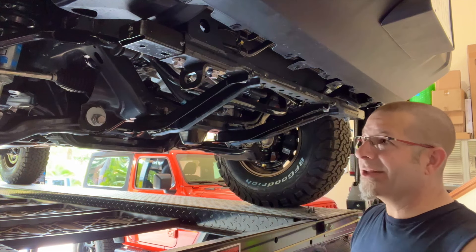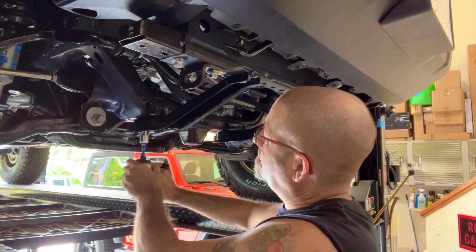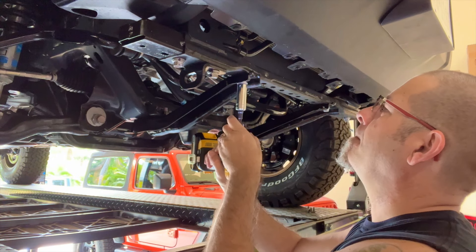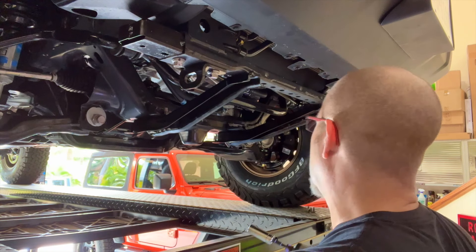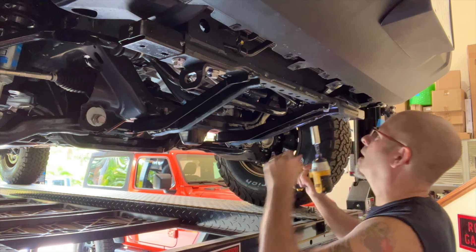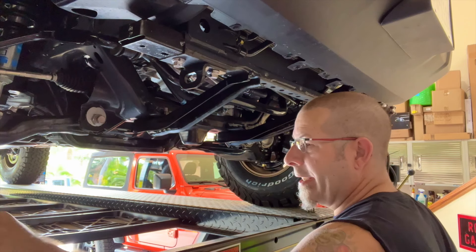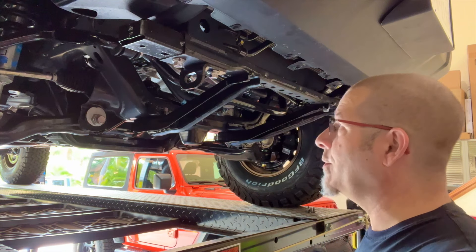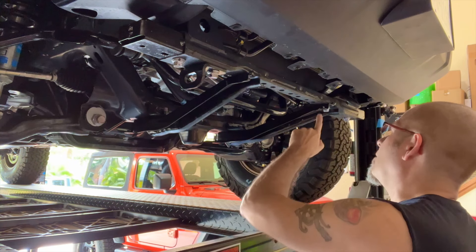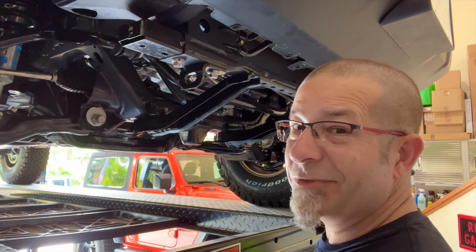We're going to use our handy dandy little tool — it just makes things a lot easier. That's all the bolt removal we have to do. By the way, the bolts that came with the skid plate are going to go in these holes, so you're not going to be reusing the ones you just removed.